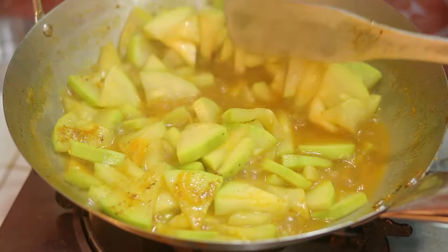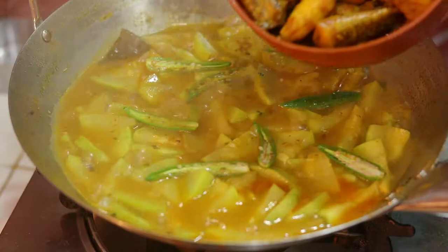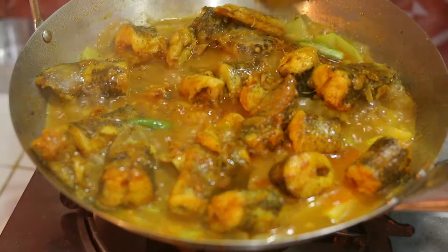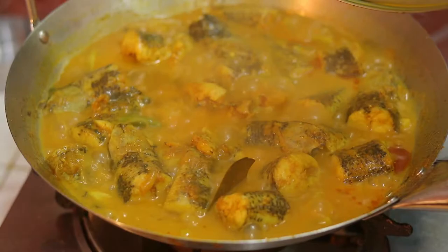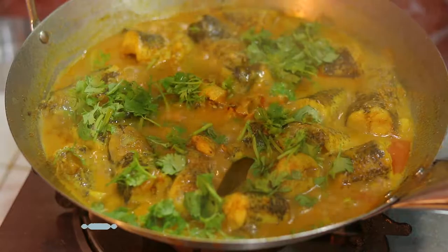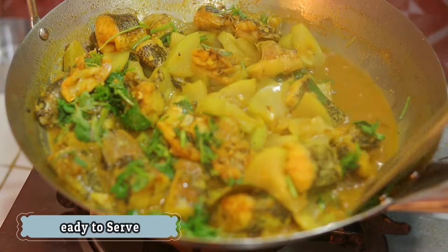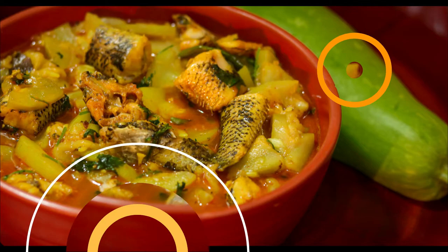દશ મિનિટ પર લાવ — ગુલ, શેદ્ધ, નરમ હેશ્ય છે, દેહ ગુ, કાચા. એવર ચોલા, ના માનો, રગ, ધુણ્યા, કુચી. રેસિપી લાઓ — ટેક કે ટેક. એ વીડિઓ જોજો — ખુદ ખુદ. (Cook for 10 minutes until soft — raw pieces done. Follow the recipe. Watch this video.)